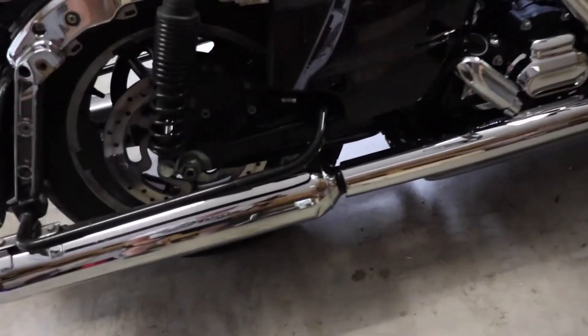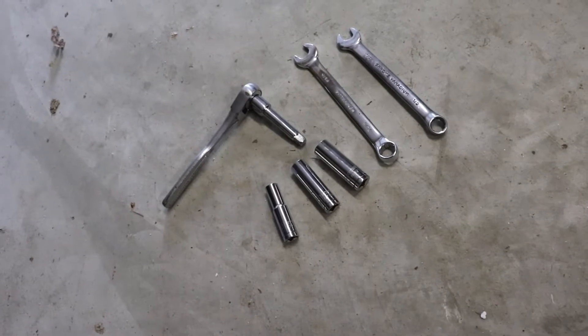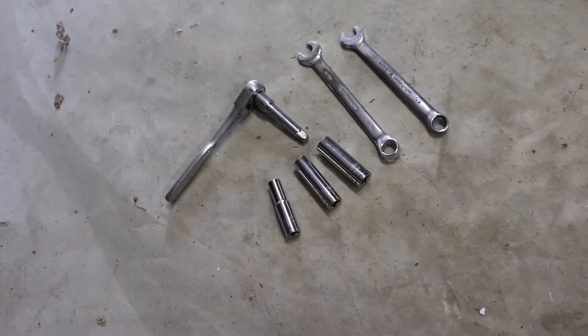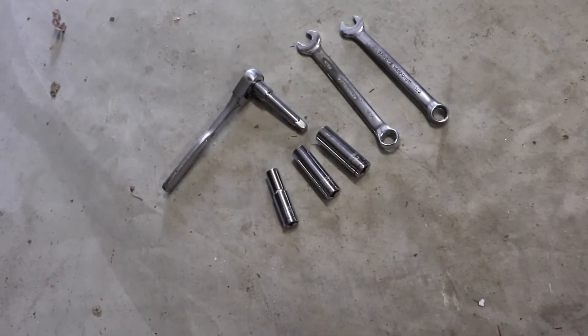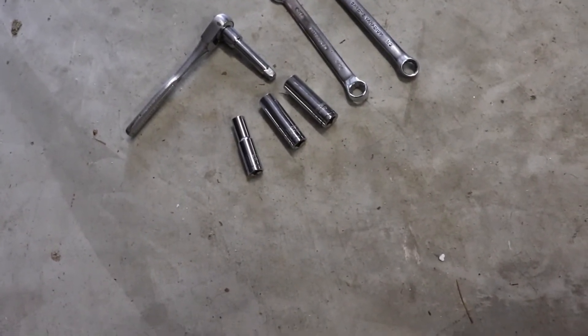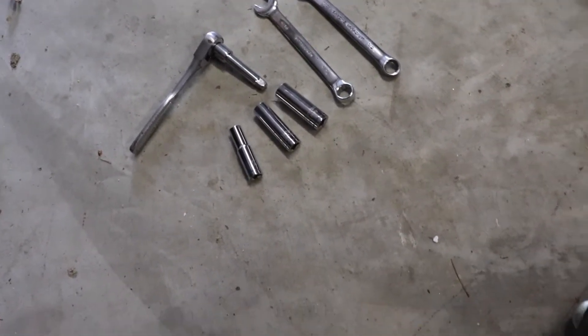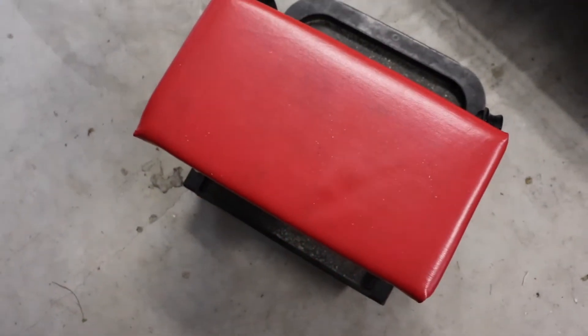Take a last look at the old pipe. Not many tools required — just need a 3/8 ratchet, a 1/2 inch and 9/16 socket, and a 1/2 inch and 9/16 wrench, and a cool little creeper cart. It's not required but it makes life a whole lot better.